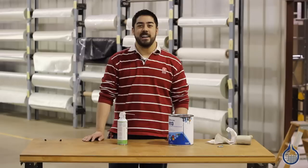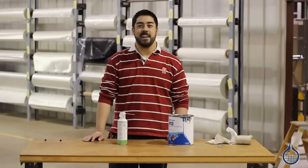Thanks for watching Fiberglass on YouTube. Be sure to check out the Polypurge gas blanket and other products on Fiberglass.com, and subscribe for more videos.